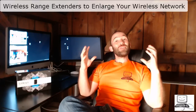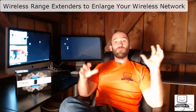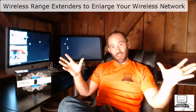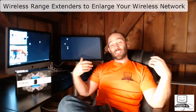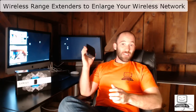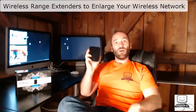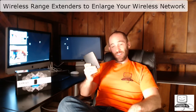If you get really sophisticated, you can run hard wire connections to multiple access points. I've done that in the past, but it gets a little expensive and technical. One of the tools I like to use, especially in residential environments, is something called a wireless range extender.